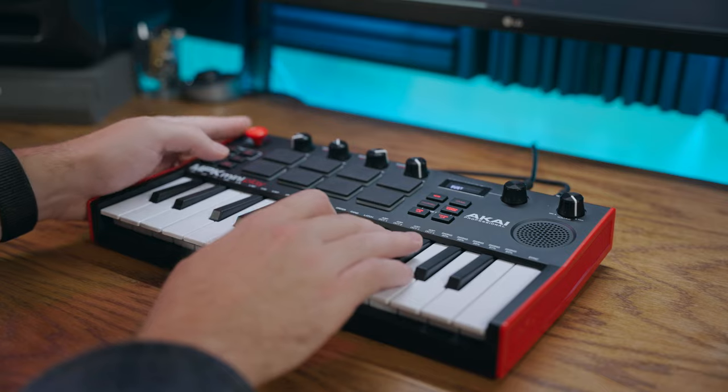Definitely try it out and see which one you like better. Now let me show you how you can get the most out of these internal sounds with a song that I recorded using only MPK Mini Play. Check out this video right here and I'll see you over there.